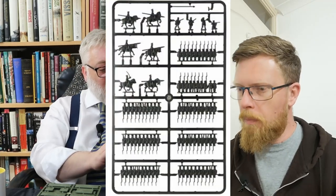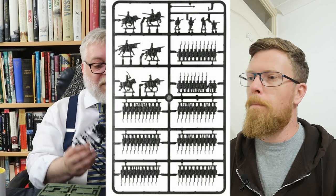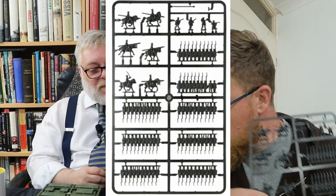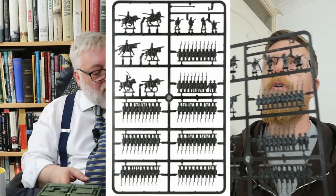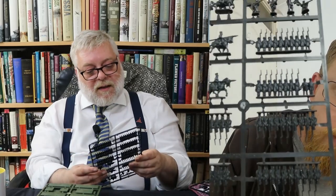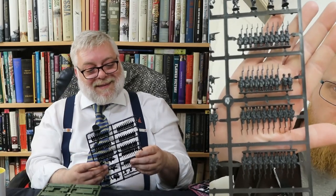In terms of the sprues, your Landwehr infantry have that really distinctive almost forage cap. The regulars have got Shakos. These guys are usually wearing greatcoats — because greatcoats are a cheap way of giving somebody a uniform. You'll find a lot of that in hastily raised forces.